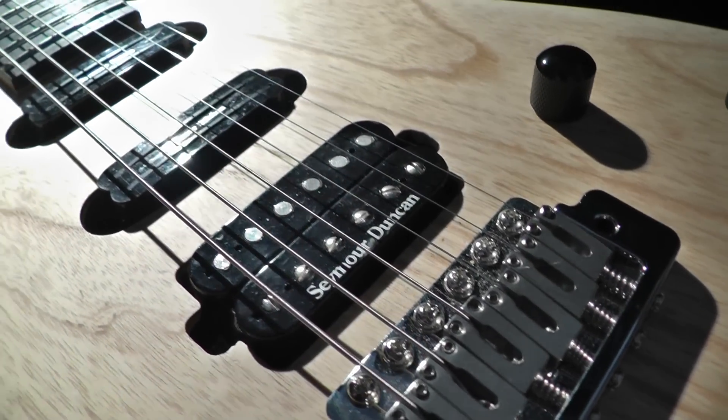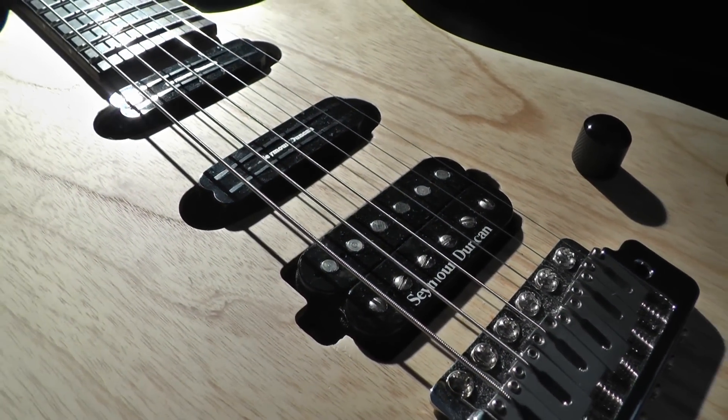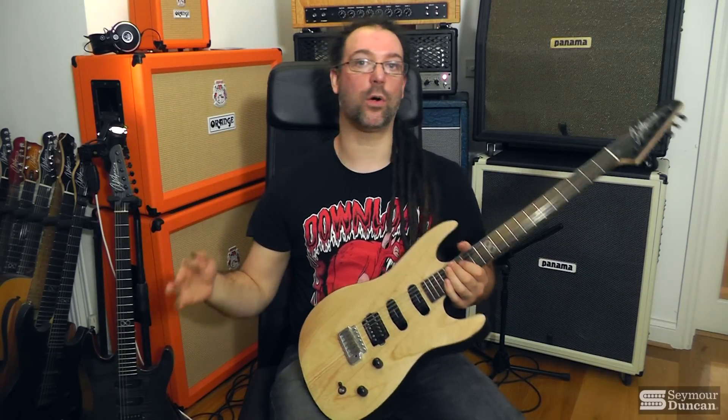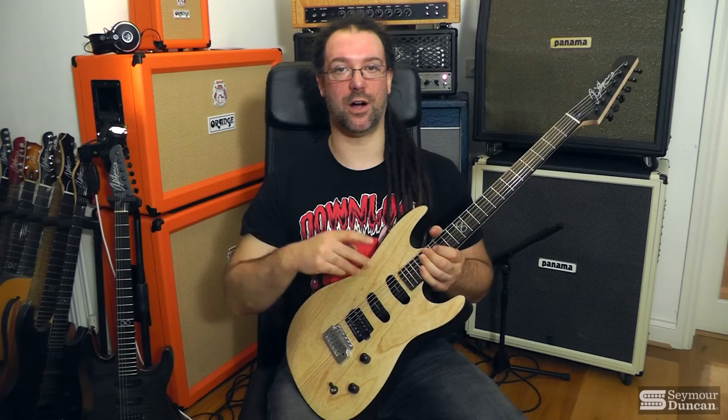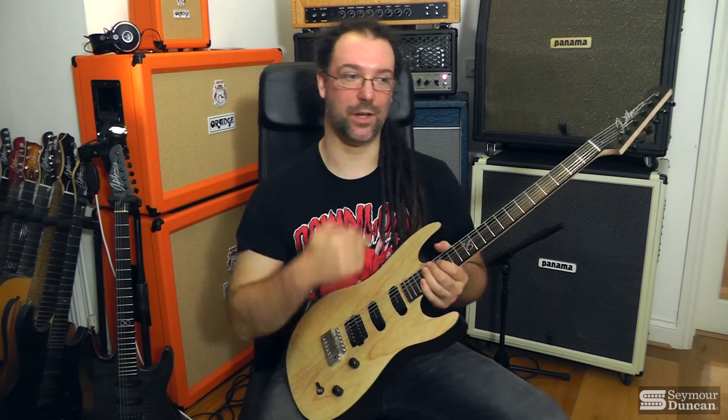It's a passive humbucker. It's great for all sorts of alternative, progressive rock, and metal. And it's an amazing match for these Cool Rails, which are exactly as they say on the can — cool.